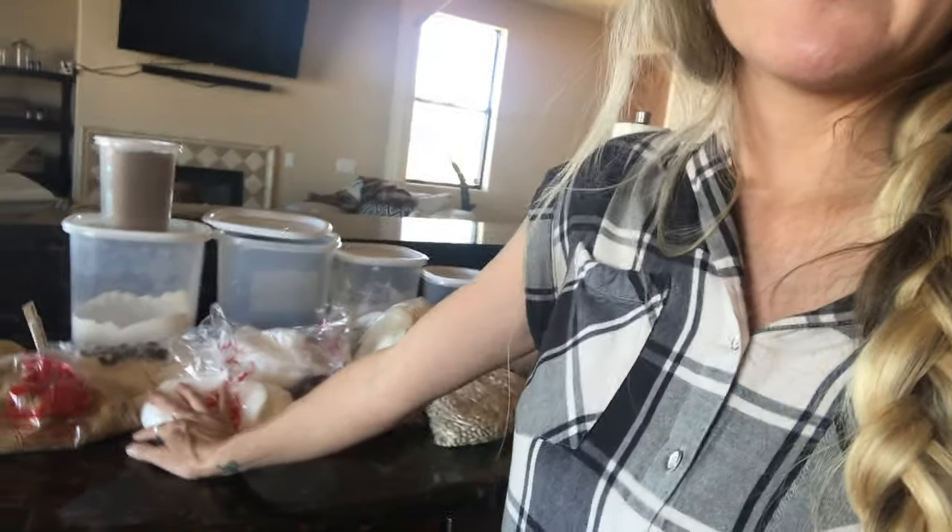Very cheap, very easy. Another way that I'm saving money on our grocery budget is I'm starting to buy more in bulk.